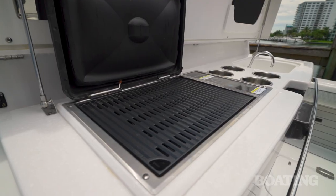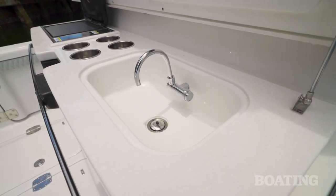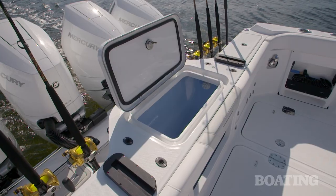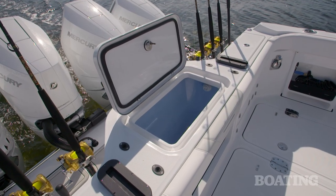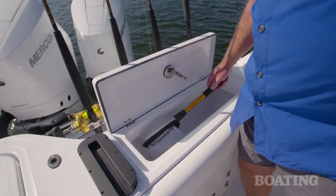Underneath the rigging station is a Kenyan grill for burgers in the afternoon and a freshwater sink for cleaning up. You've got more tackle rigging area back here and a 70-gallon live well. Check this out — nice spot there for pitch baits.